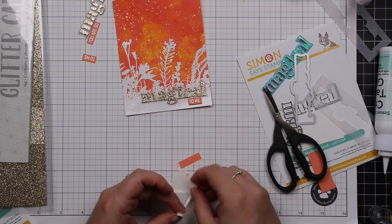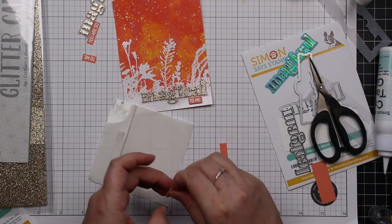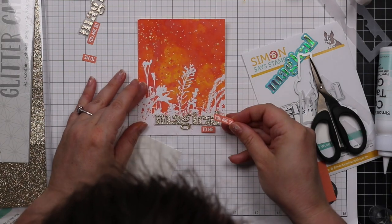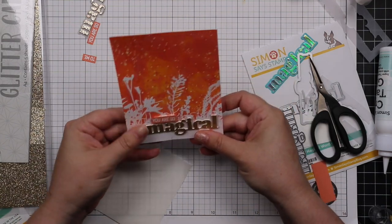I adhered my sentiments and then the little sentiment strips — I just use my little Darice foam strips, pop those onto the back of them so that these cards say 'you are so magical to me.' I lined those up, and did that to both card fronts.